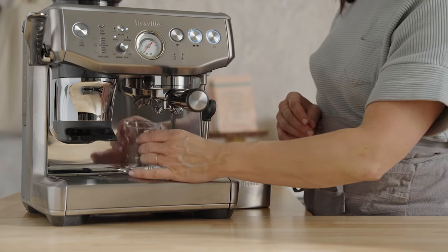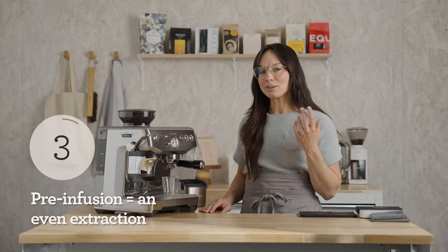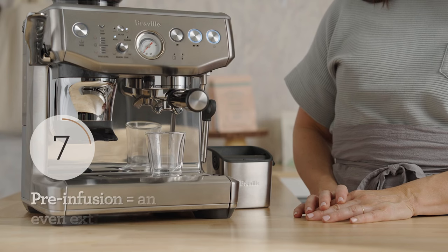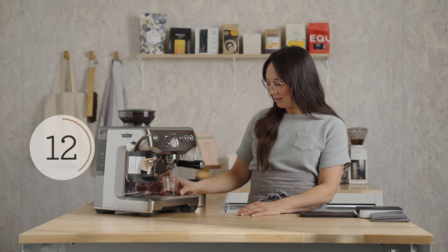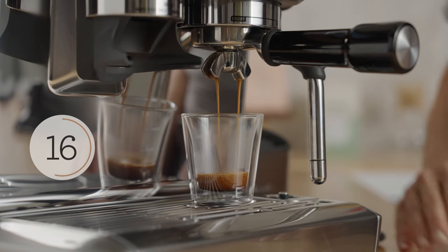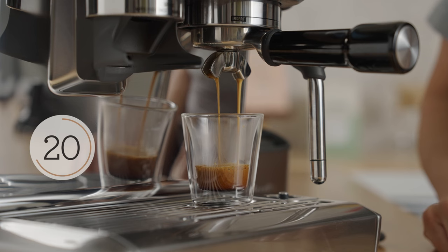Grab your shot glass. We're going to start at a low pressure — that's called pre-infusion — and go to high pressure. This is to ensure total sweetness in the extraction. The first few drops look great. We're getting all of the caffeine at this point, moving into some of those sugars. Each phase of the extraction yields something different, so it's important to get a full extraction.